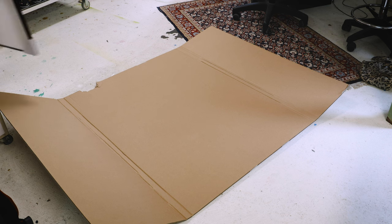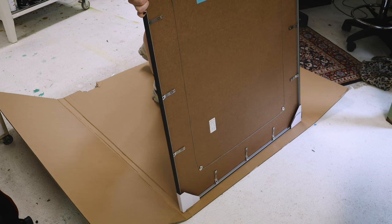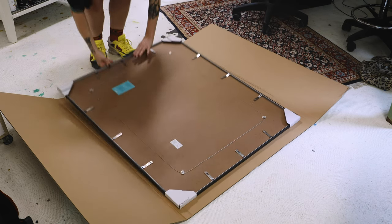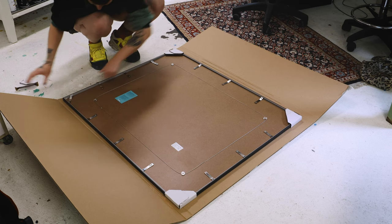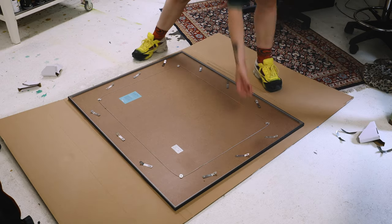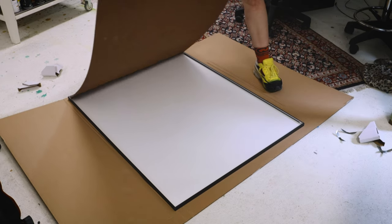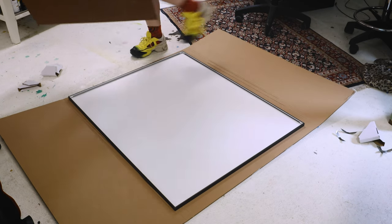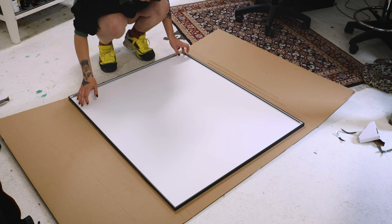Now that we're done with the mat, we can prepare the frame. Honestly, next time with such a big print I'll let the framers do it, because it ended up costing me quite some time. But in case you want to do it yourself, I'm going to show you what I did. I start by removing the backboard of the frame and carefully remove the paper that's inside. Since this glass was custom cut, there's already acid-free paper in there, which you should use between the backing and the mat.